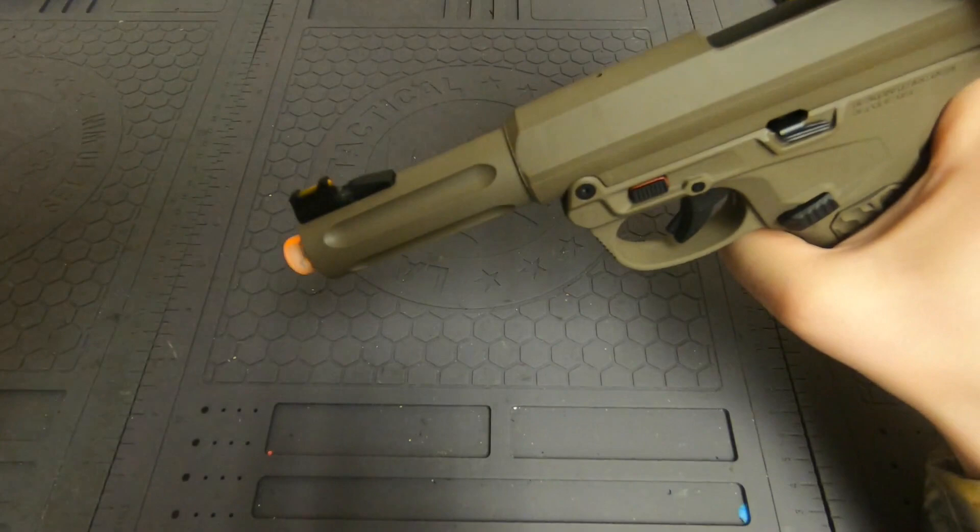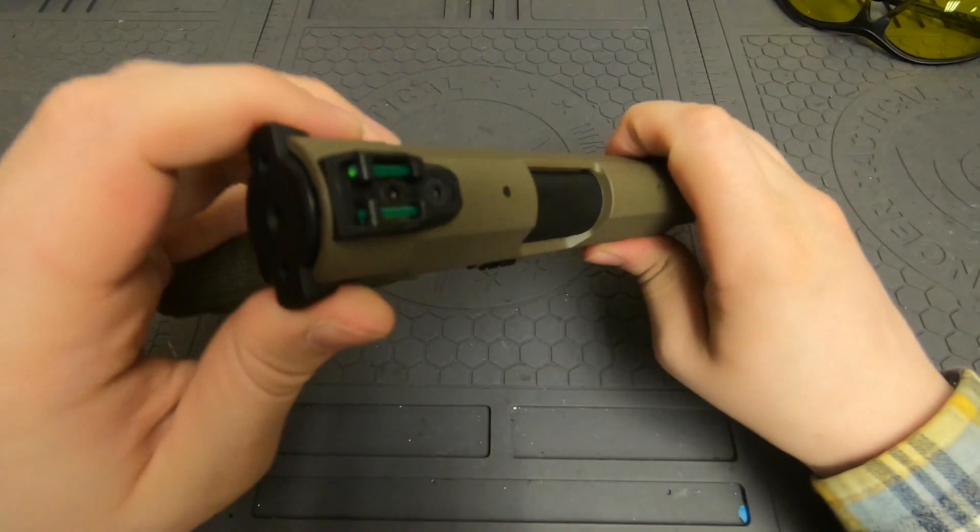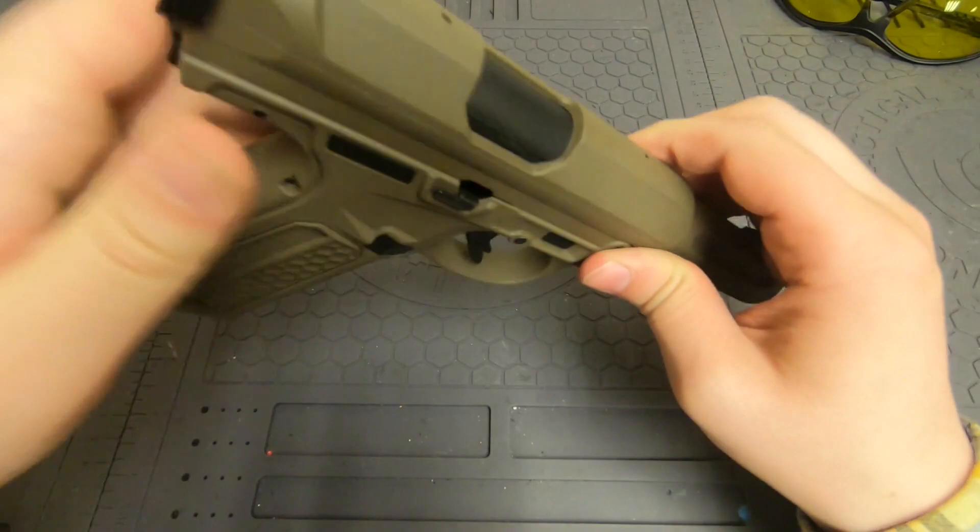We'll go ahead and try again — and as you can see, the BB did not roll out of the gun, and that's what we want. You should be able to see in there — there is a BB that is in there.